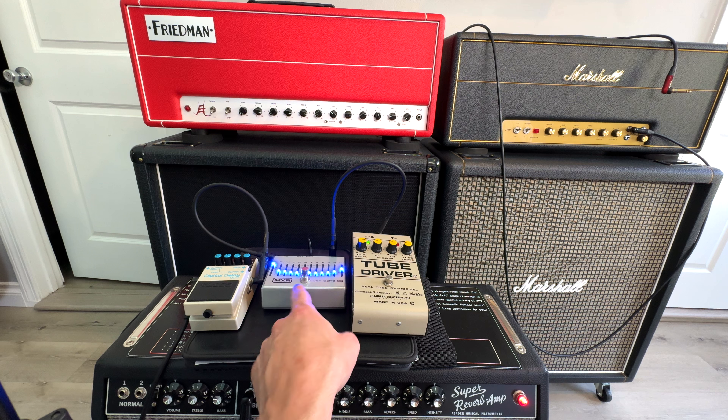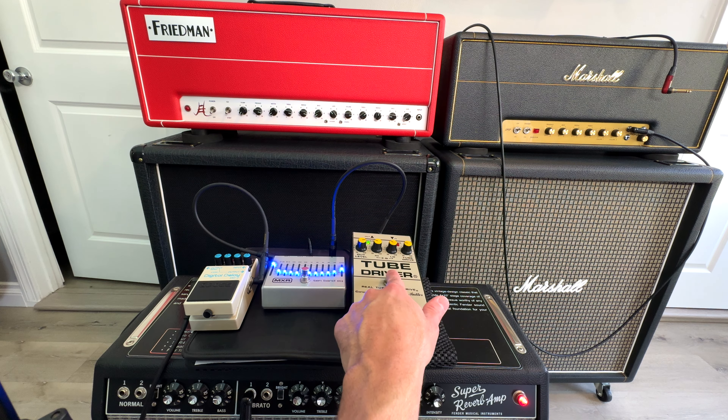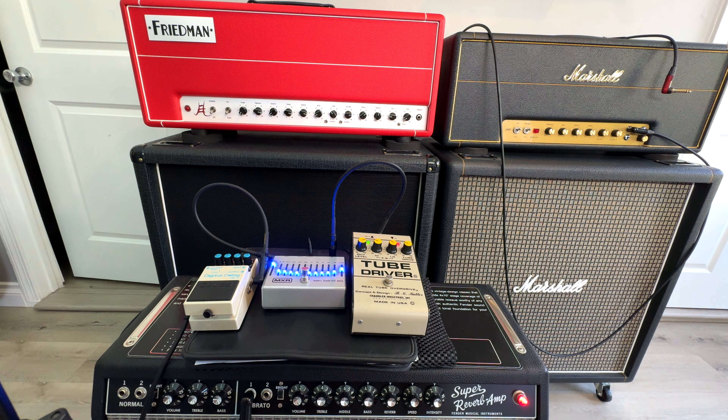I just use this EQ here for a boost, but what I do is actually cut with it. When I'm using my regular rhythm sound, it's cutting everything just to make it a little quieter. Then when I want to solo, I turn it off and the full signal comes through — I find it's more dramatic this way. It's also what I've been used to, putting it in the loop of any of these amps or a 1987X. You get more of an effect if you do it the opposite of the way people usually use it.